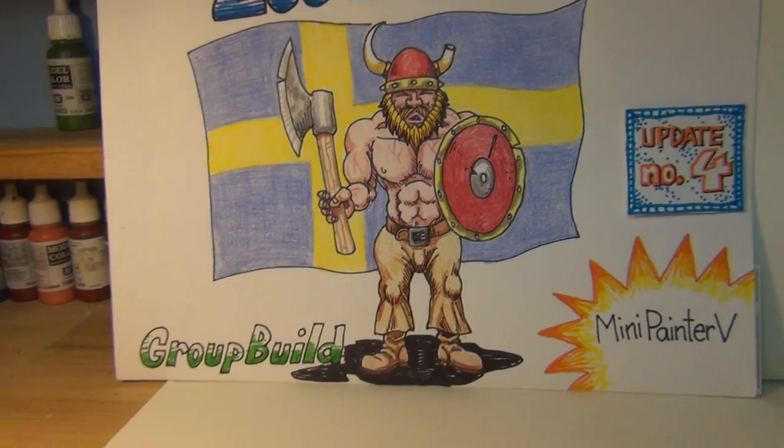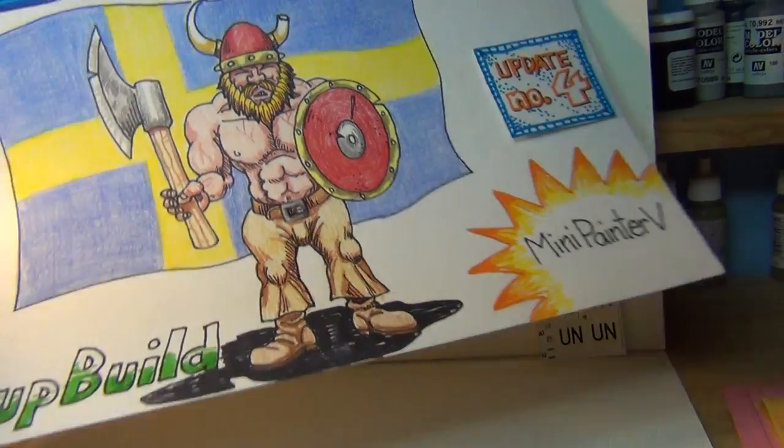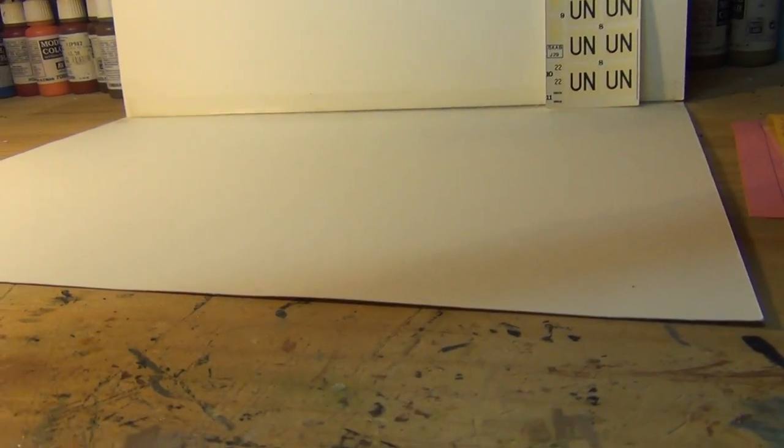Alright kiddies, time for another update. Let me show you how far I've gotten on the Tunan — the Flugan de Tunan, the flying barrel.